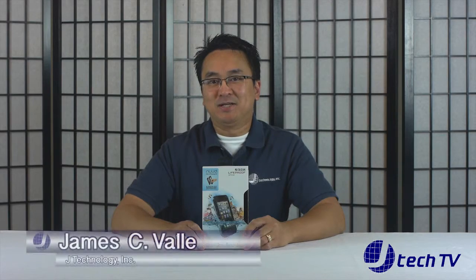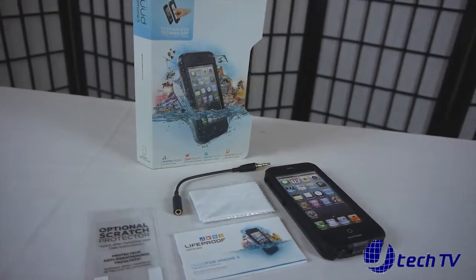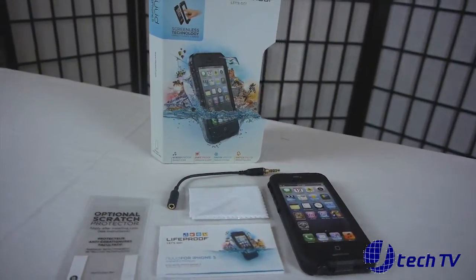Hi, I'm James from JTechnology and today we will be unboxing the LifeProof Nude case for the iPhone 5. We got this from Barbara Meyer of LifeProof while we were attending CE Week 2013 in New York City. This item protects your iPhone 5 from water, dirt, snow and is also shockproof.